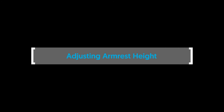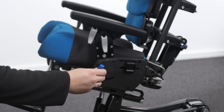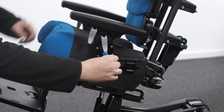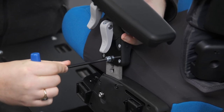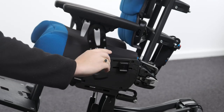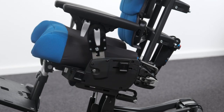Adjusting armrest height. The armrest can be adjusted into several incremental height positions. To adjust the armrest height, loosen the bolt which rests off-centre from the midline of the plate. With the end of the tool still in the bolt head, slide the bolt across to the other side of midline, which will allow height adjustment of the armrest up and down. To secure, slide the bolt head back to the original off-centre position into one of the several incremental height positions and tighten the bolt to secure in place.